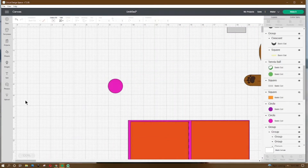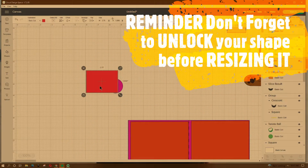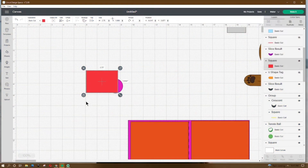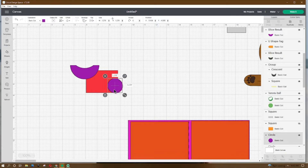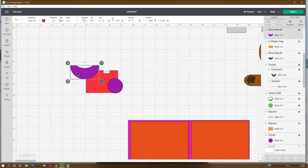Now let's work on the dog. Go to shapes and get a circle — make it 1.278 by 1.278, place X at 7.95 and Y at 4.627. Go to shapes and get a square — make it 2.75 by 1.986, place X at 6.047 and Y at 3.877. Go to shapes again and get a circle — make it 1.278 by 1.278, place X at 7.908 and Y at 4.585. Then get that shape we set aside and resize it to 2.5 by 1.231, place X at 4.681 and Y at 3.419.